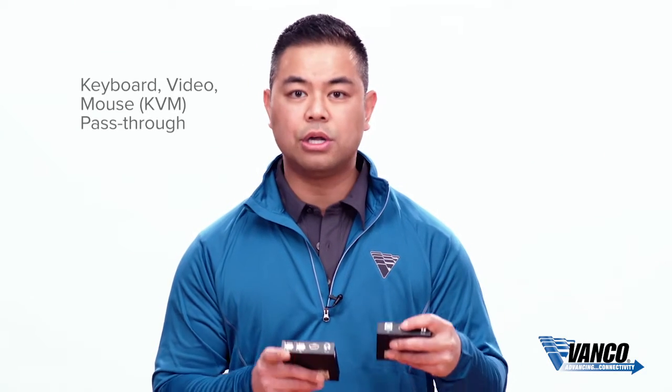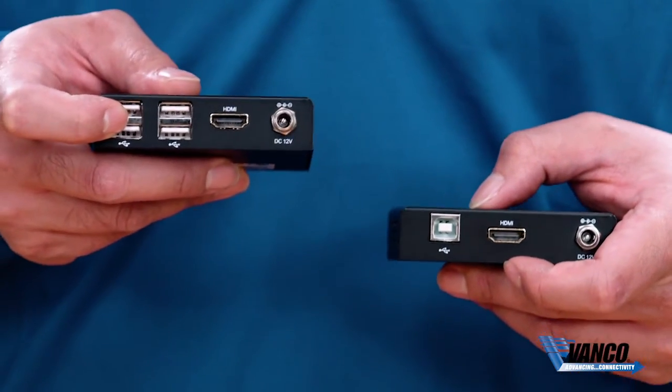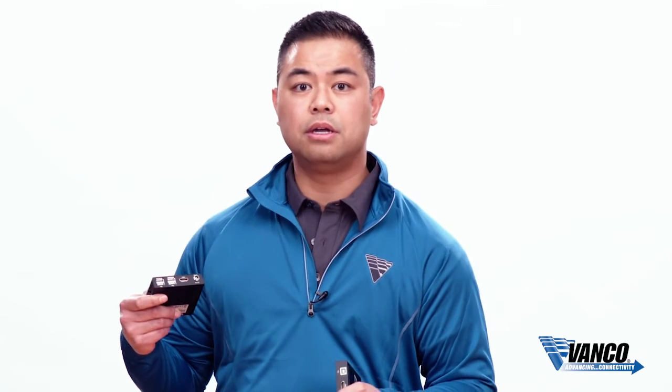The main difference is the KVM pass-through, so instead of IR you have USB ports. That way you can connect this to your PC, security NVR, or DVR — even though it's 164 feet away — and still control it at the display location with the use of these USB 2.0 ports. Simply plug in your keyboard and mouse and you're good to go.